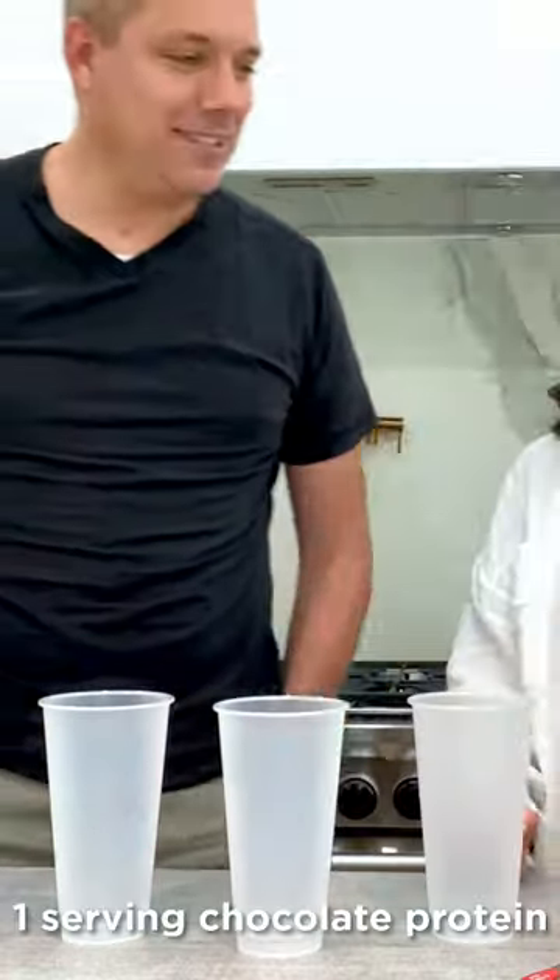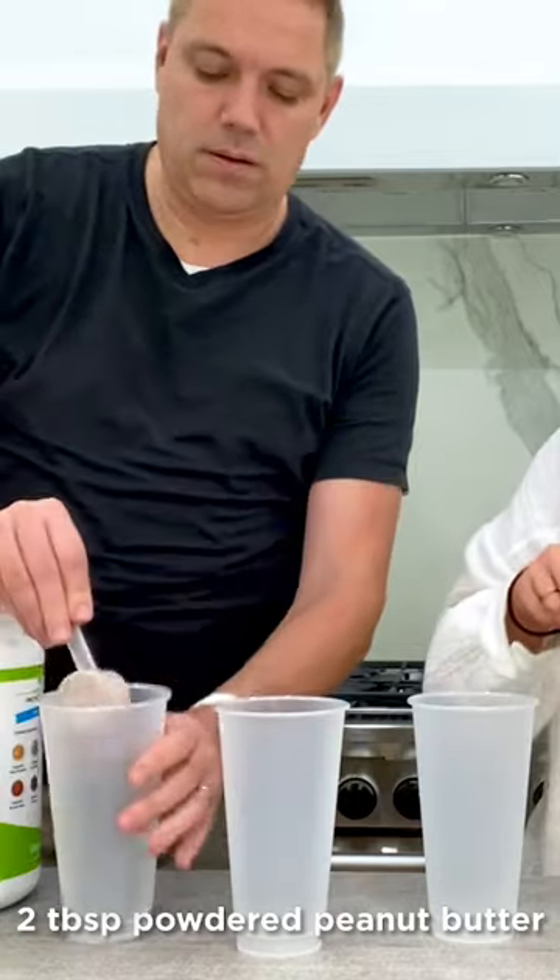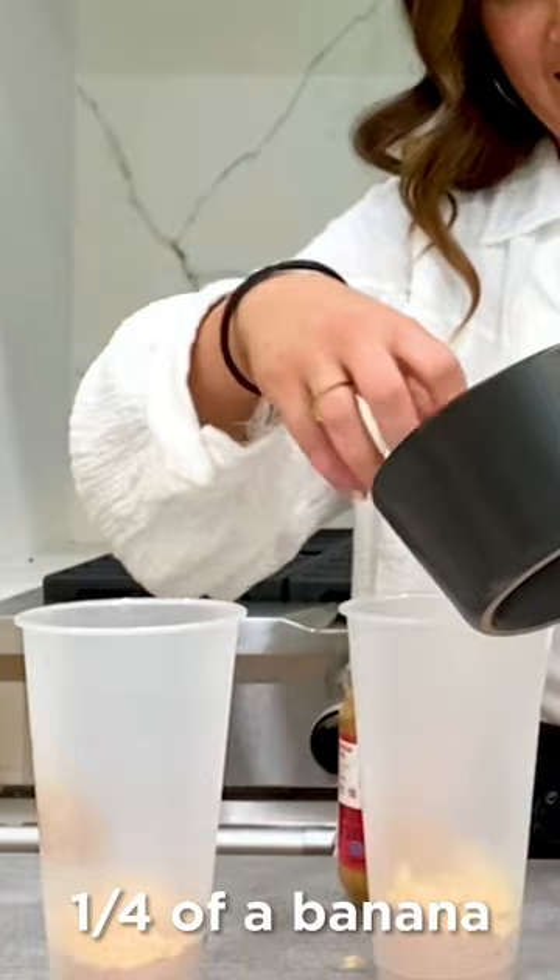Chocolate peanut butter smoothie. One serving of chocolate protein. Two tablespoons powdered peanut butter. One tablespoon peanut butter. One fourth of a medium banana. We cut a lot of bananas.